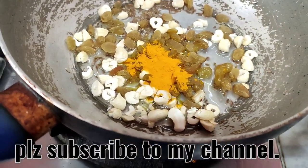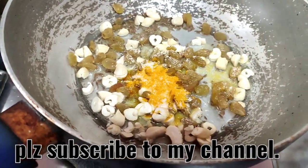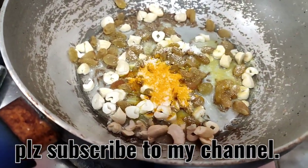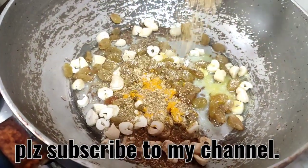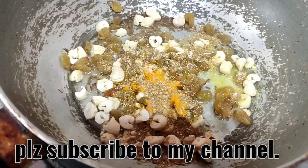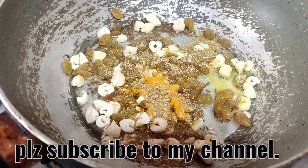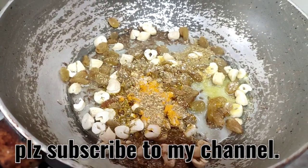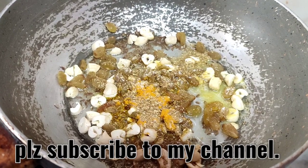Then I will add haldi and namak. Since there are five potatoes, around half a teaspoon each. Add danya powder. You can add black pepper, red chilies, green chilies as per your taste, ginger powder, grated ginger, or garlic. I'm avoiding all the chili family because I'm making these samosas for my grandchildren and they cannot eat chilies.